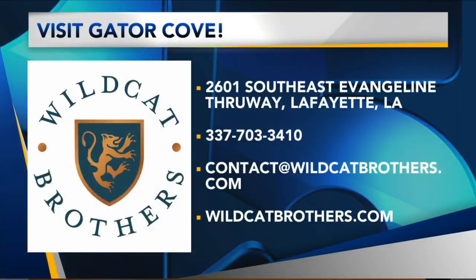We're located at 20601 South Angeline Throughway at the old Gator Cove. We have live music tonight by Abby Claire and it's open mic night, so anybody with any kind of talent is welcome to come and join us.